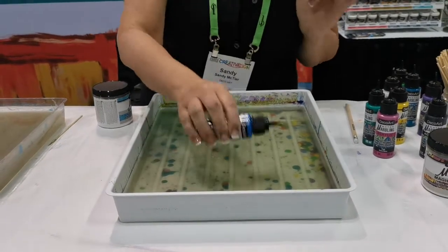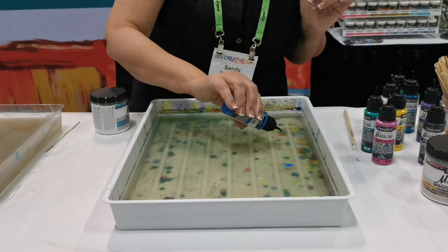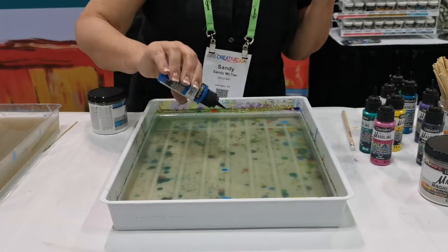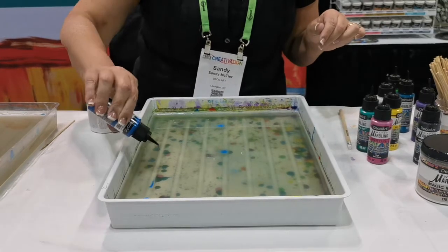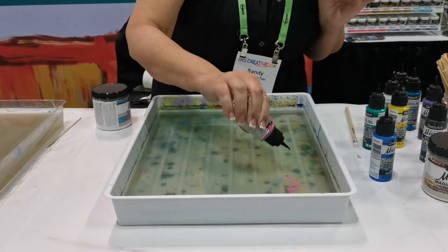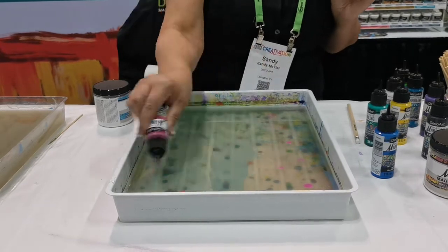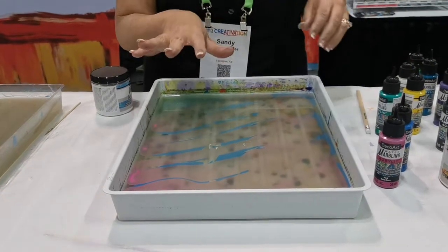Our marbling paints are highly pigmented. They are absolutely beautiful and we're just going to drip that right into the water. I'm going to do a little bit of a cobblestone pattern first — a little cobblestone technique — and then you can come in and drip and drop more. You can also do this, and look how cool that is. The colors just move.